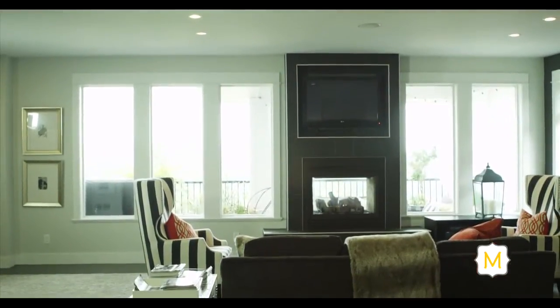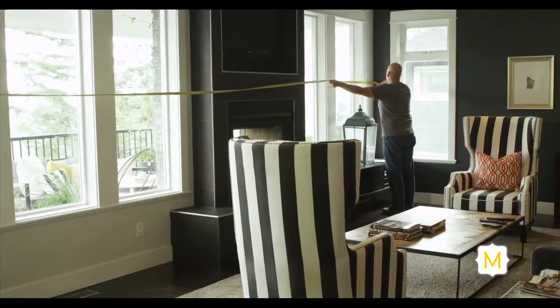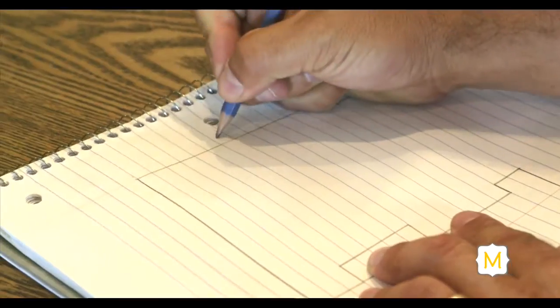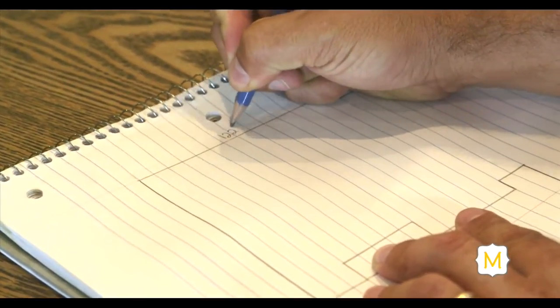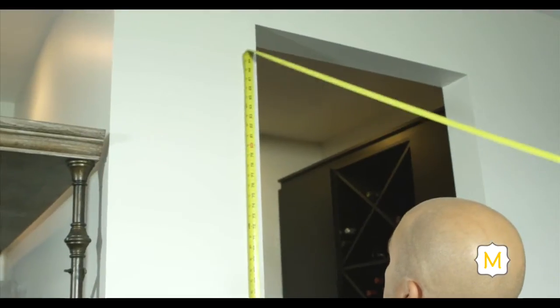Next, we're going to do the fireplace wall — 277 inches. Tips for measuring a room include writing down each measurement as you take it so you don't forget, making sure your measuring tape is pulled tight and straight along the wall, and just being thorough on all your measurements.